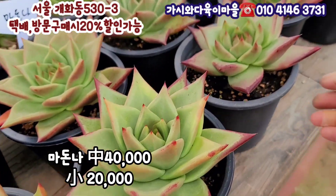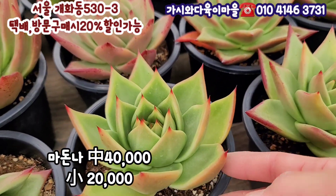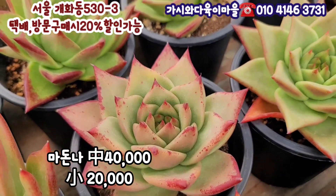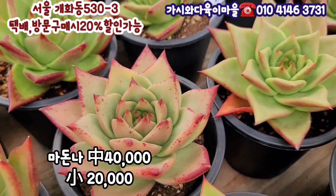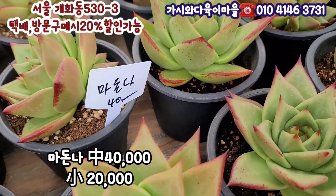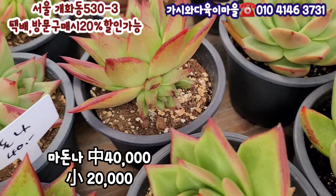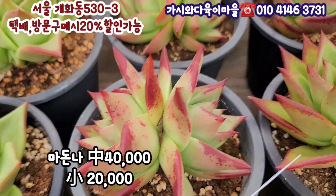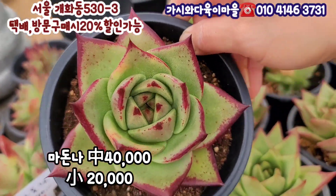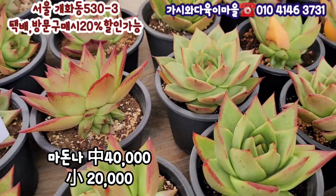10cm가 훌쩍 넘는 아주 입장이 손바닥만 해요. 이렇게 물들면은 마돈나는 이렇게 물이 들어오는 걸로 알고 있는데 여기는 실생아가라서 얼굴은 다 틀려요. 사이즈는 15cm 가까이 되어있는 사이즈고요. 여기 자구들도 정말 많이 나오고 있어요. 너무 예쁘죠? 4만원입니다. 이거 사이즈 너무 좋아요. 10cm가 훌쩍 넘고요.